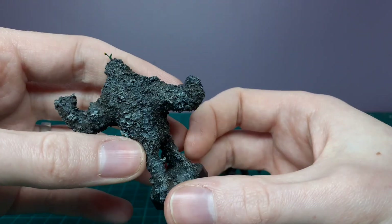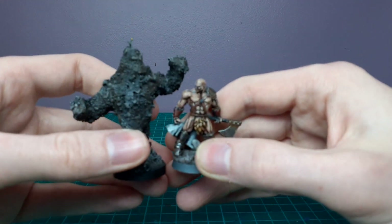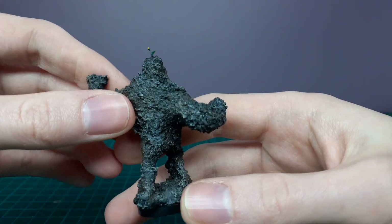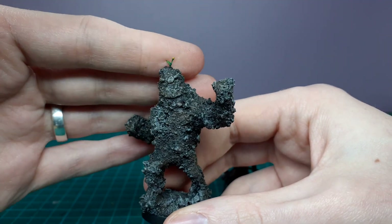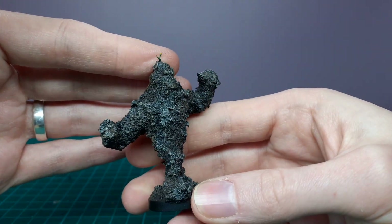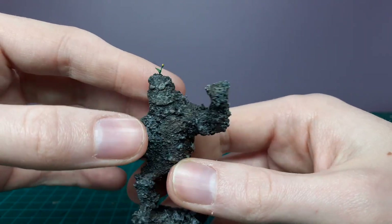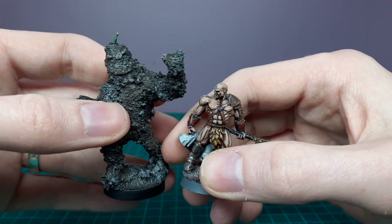So I'm going to call him Buttercup. He's shown beside the 28 millimeter barbarian from Reaper — medium size, looks pretty friendly. I can imagine a scenario where he just comes up out of the ground and he's got this little buttercup on his head, or maybe you have to go pick flowers for a quest and it seems boring until you pick this one and he gets angry with you for trying to pull off his hair.